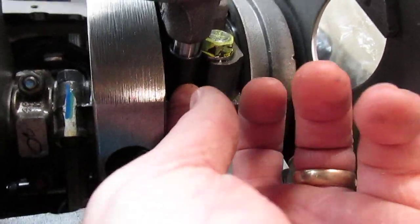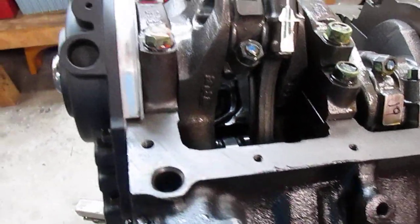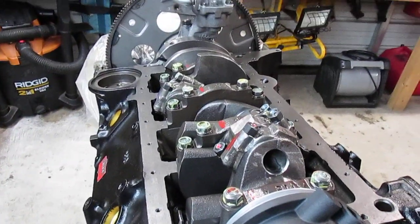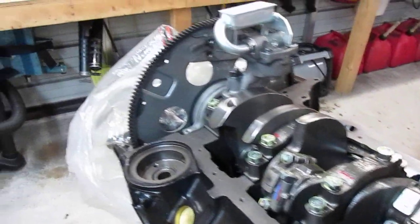Once you roll it over you can get it in place. I cleaned up the mating surface for the pan and I'm getting ready to put that on. Everything's working out pretty well — I was able to get the cam dialed in, which ended up being right on the money.